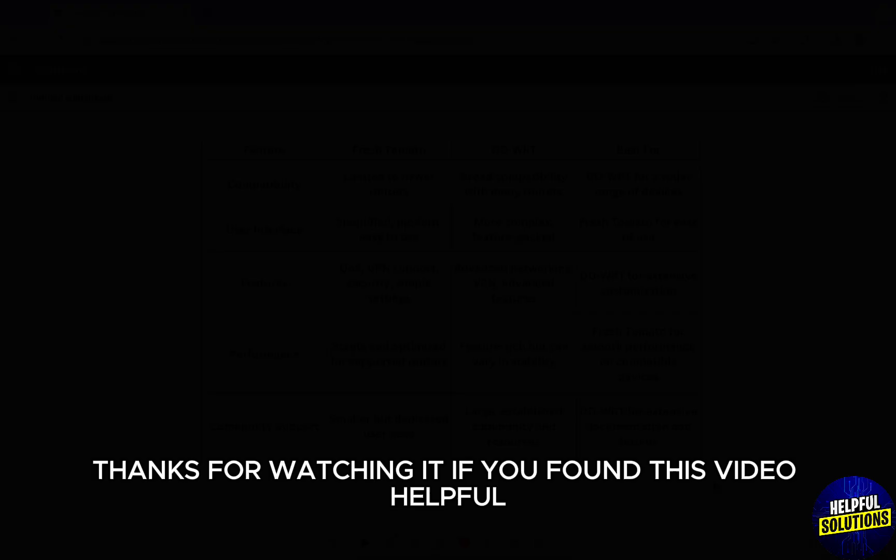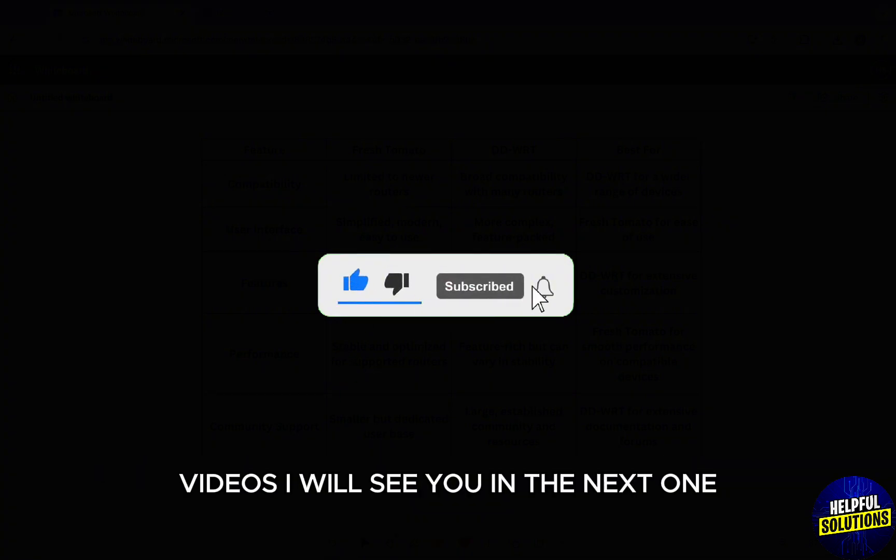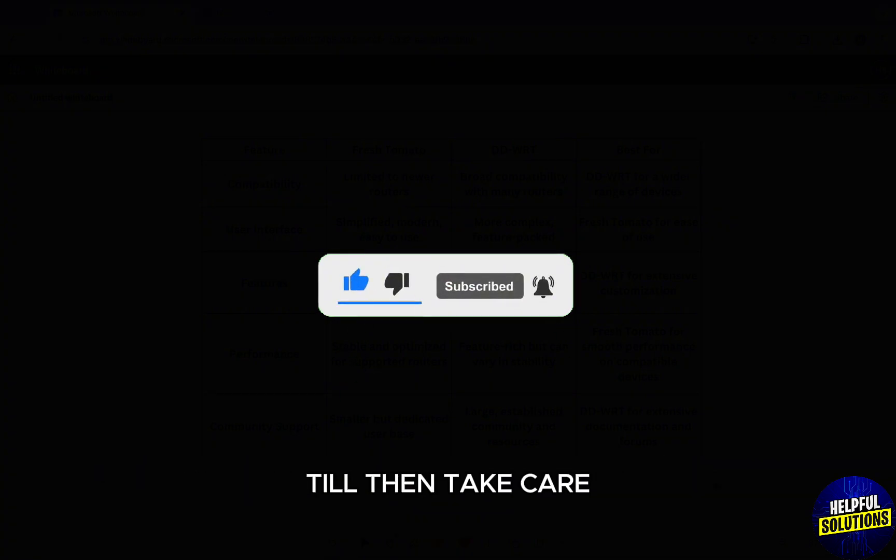Thanks for watching! If you found this video helpful, make sure to like and subscribe for more such videos. I'll see you in the next one — till then, take care.